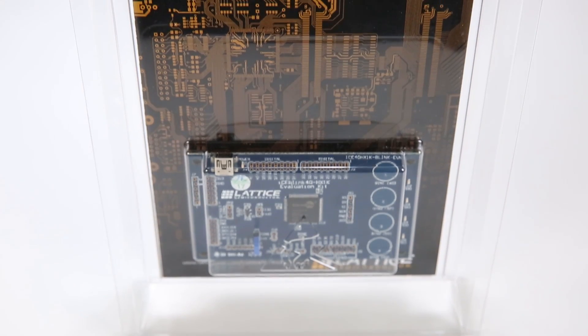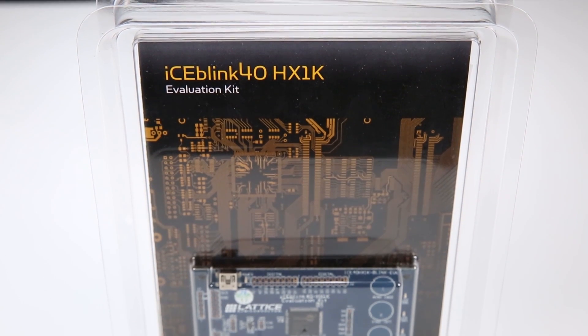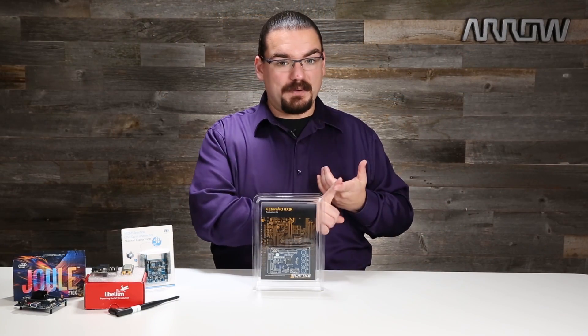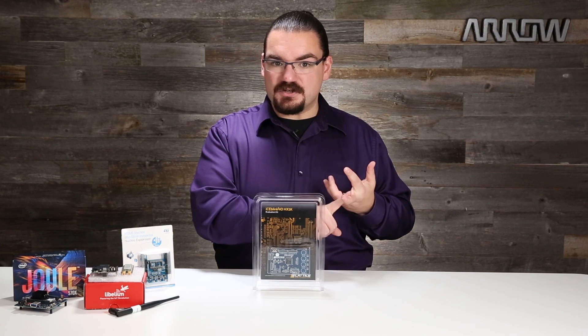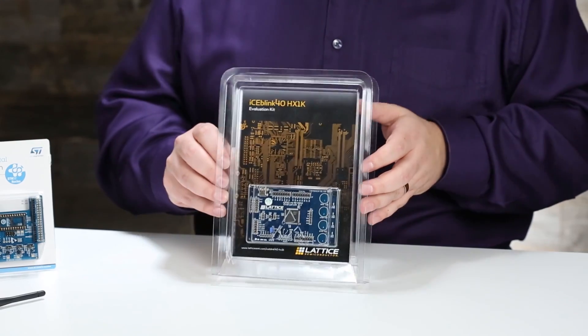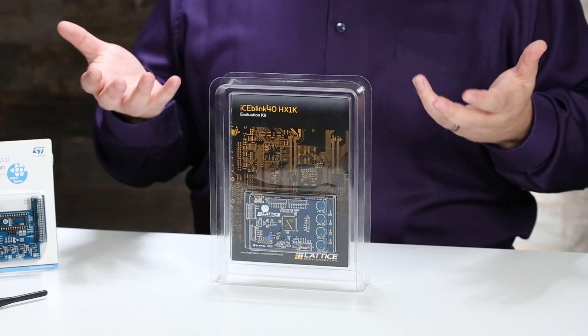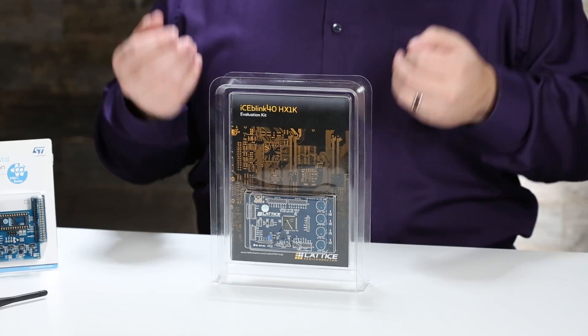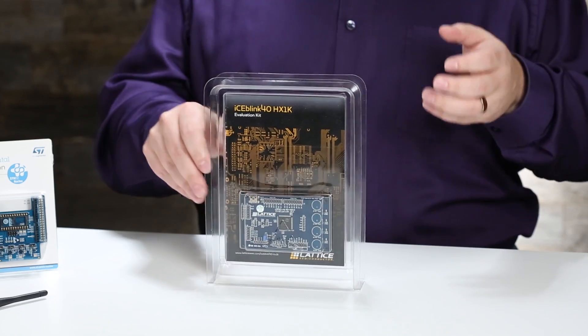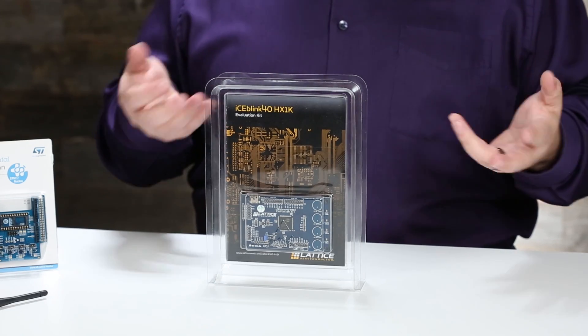This is the Lattice Semiconductor IceBlink 40 HX-1K kit. We're starting to see FPGAs in every aspect of electronics around us — in some of the most powerful drones, in machine vision systems, especially machine learning — and they excel at things that simple general-purpose microprocessors don't. This IceBlink kit gives you 1024 logic gates — that's kind of how you describe the fabric of an FPGA — to play with and learn with. It's not the most powerful board in the world, but it's a great place to start when you're just getting into how FPGAs function in modern-day electronics.